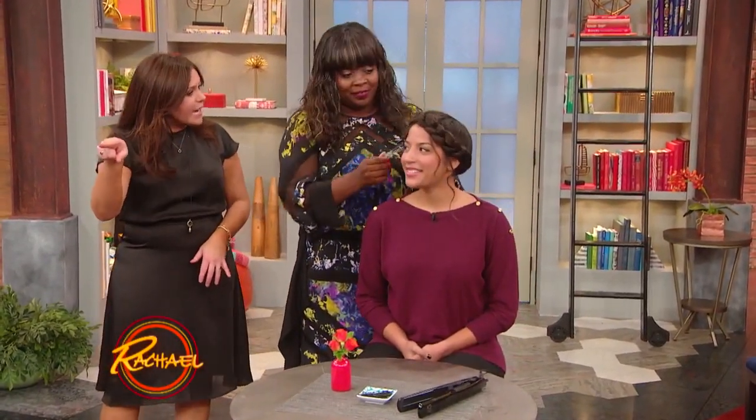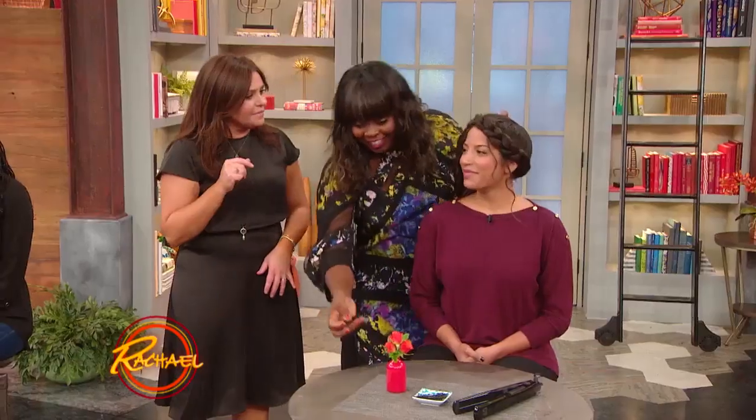Hi Ariel. Hi. Our producer has the same look today. B has this, Phoebe has this, and it's so cute. Yes, it's a little bit of an inspiration. Gorgeous.